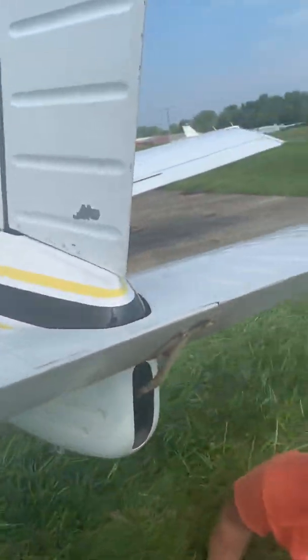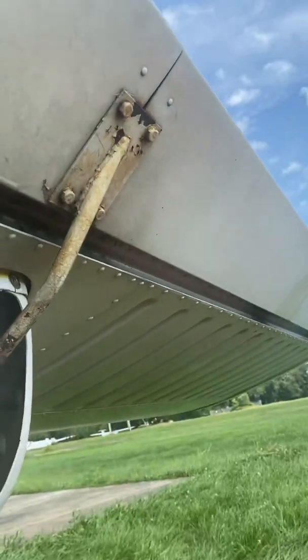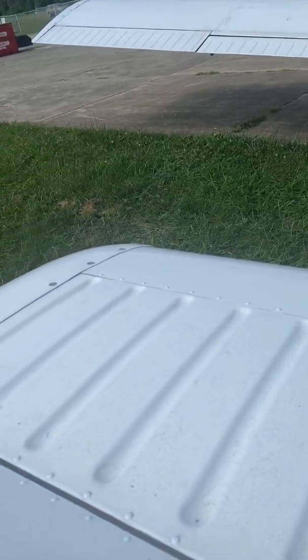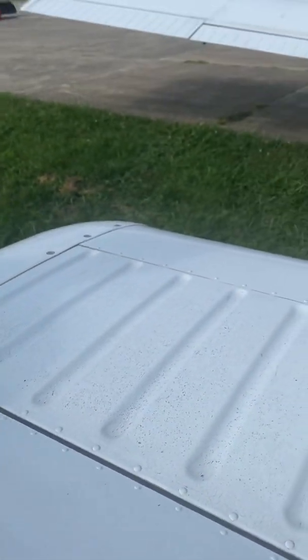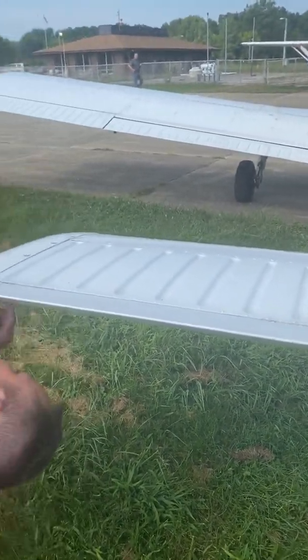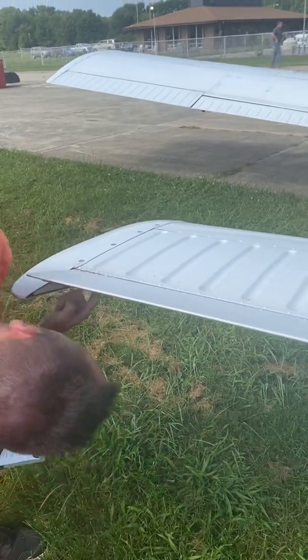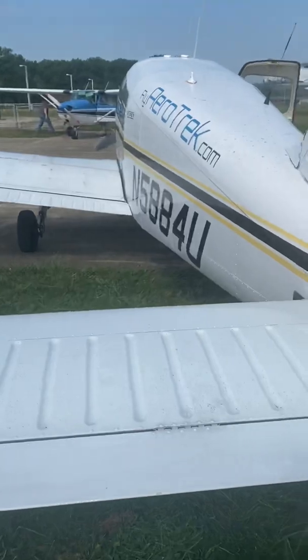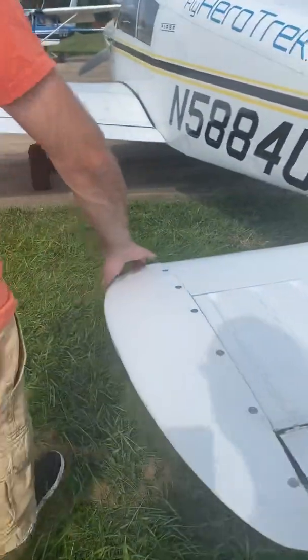We've got two more hinges here, one in the middle and one on the back line — just want to make sure all those pins are there, all those rivets are there, and there are no cracks. It's better to look from underneath because you're going to be able to see cracks that you probably wouldn't see from the top.